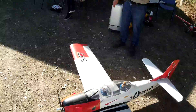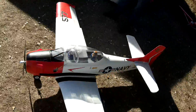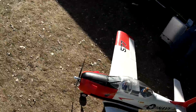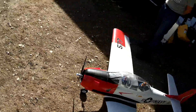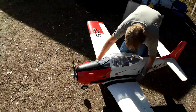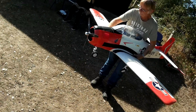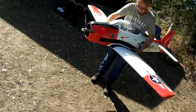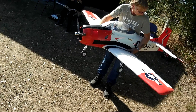All right, are we ready? Right turn, left turn, up, down — yep. Can you just lift him up for me so I can cycle the landing gear? Yep, now she's good.